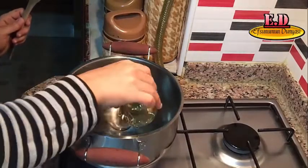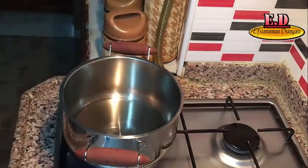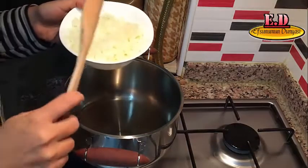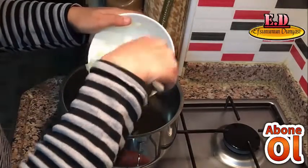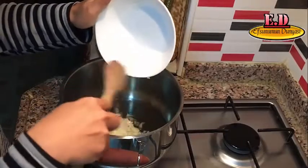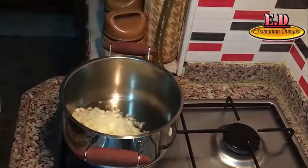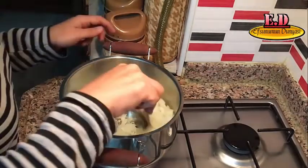1 çay bardağından 2 parmak eksik yağımızı tenceremize boşaltıyoruz. Bunun üzerine 1 adet büyük soğanı yemeklik olarak doğradım, bunu da ekliyorum arkadaşlar. Yemeğim doz malı olacak. Bunu da güzel kavruyorum.